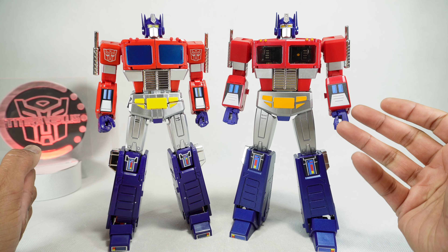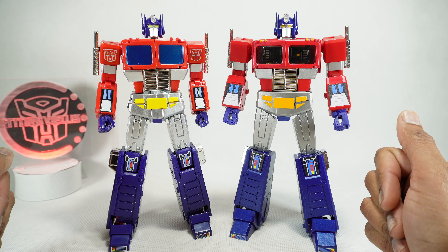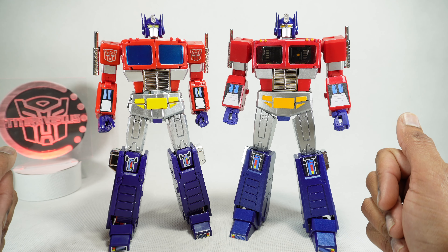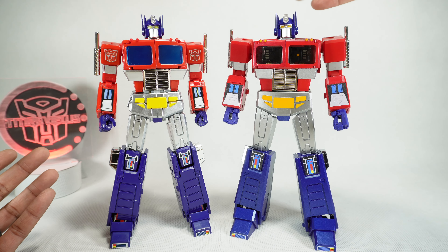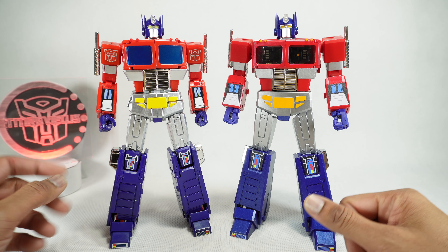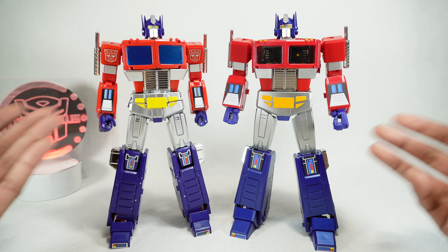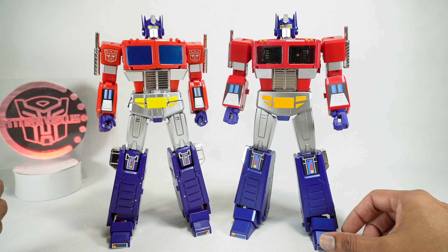What's up YouTube fans? Today we're going to do a comparison of the MP44S Optimus Prime toy version with the MagiSquare MSOTC Light of Peace, their version of a toy version of Optimus Prime as well. These came out a couple months apart — this was from end of 2023, this is from April 2024. I'm actually surprised they were trying to put out a figure right when Takara was putting one out.